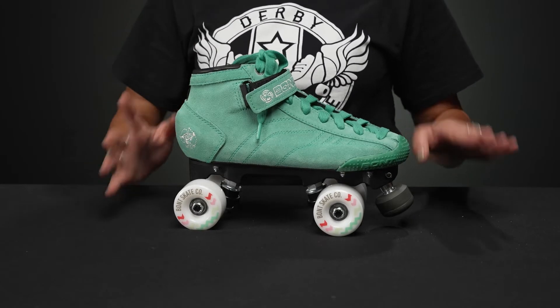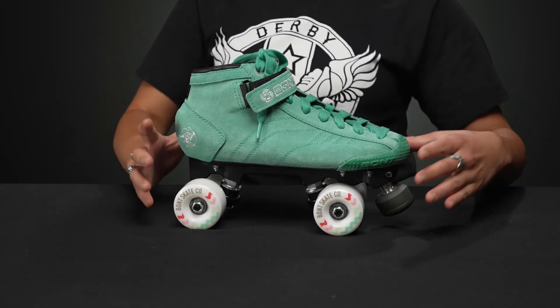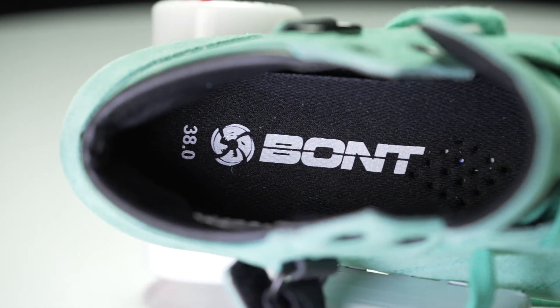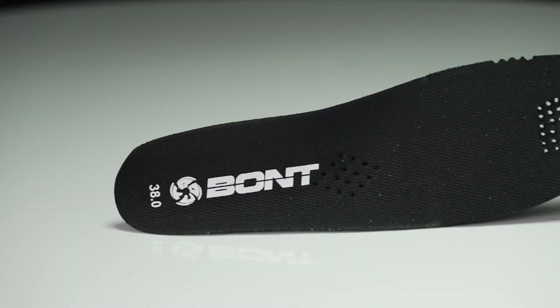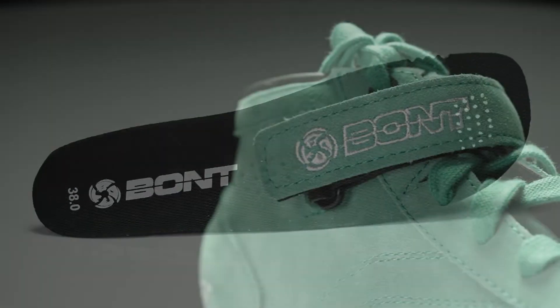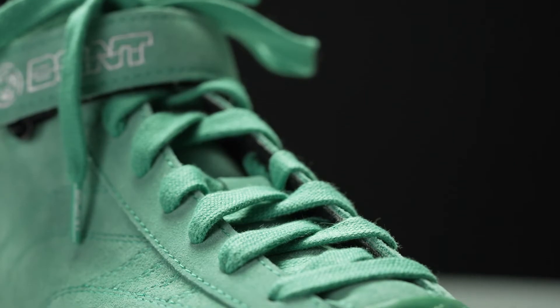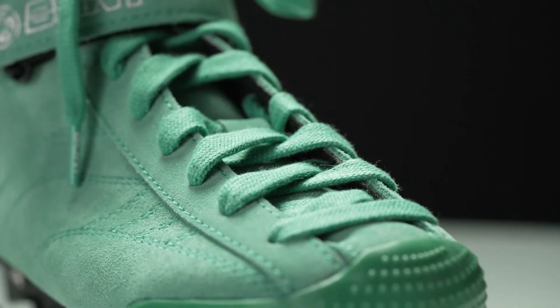Bont has been hand-lasting their boots ever since 1975, and they make it so that it's in an anatomical shape in the forefoot and in the tendon, so that you have really good cushioning that supports your ankles and you have room in your toes so that you can kind of wiggle your toes around.